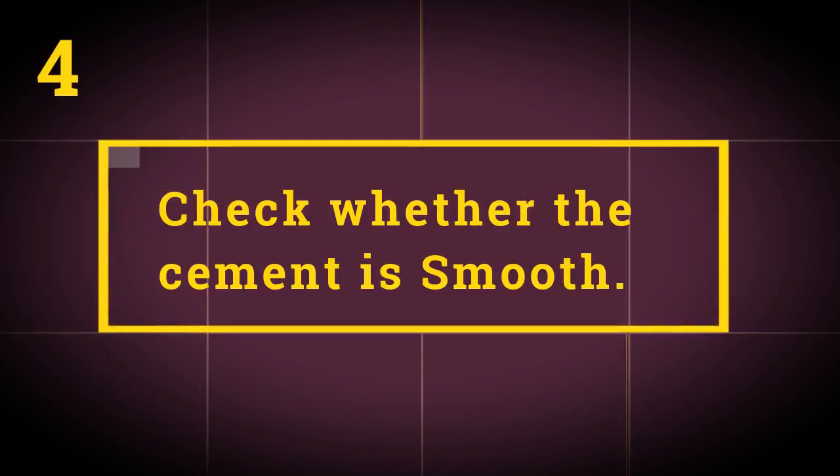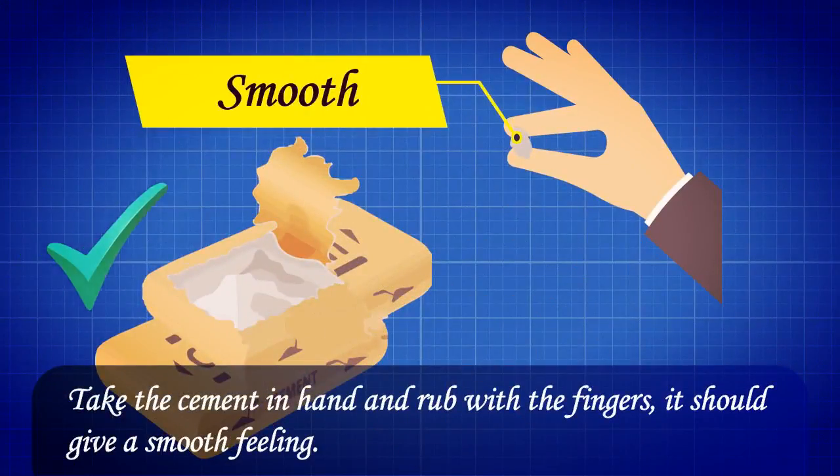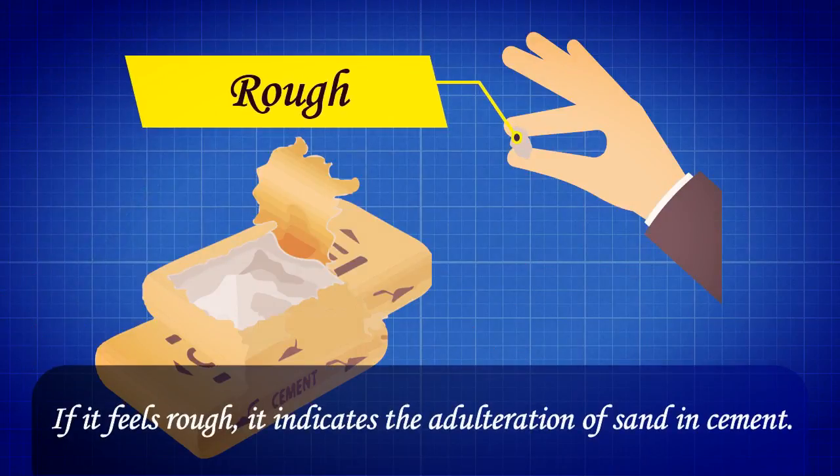Test 4: Check whether the cement is smooth. Take the cement in hand and rub it with your fingers — it should give a smooth feeling. If it feels rough, it indicates adulteration of sand in the cement.